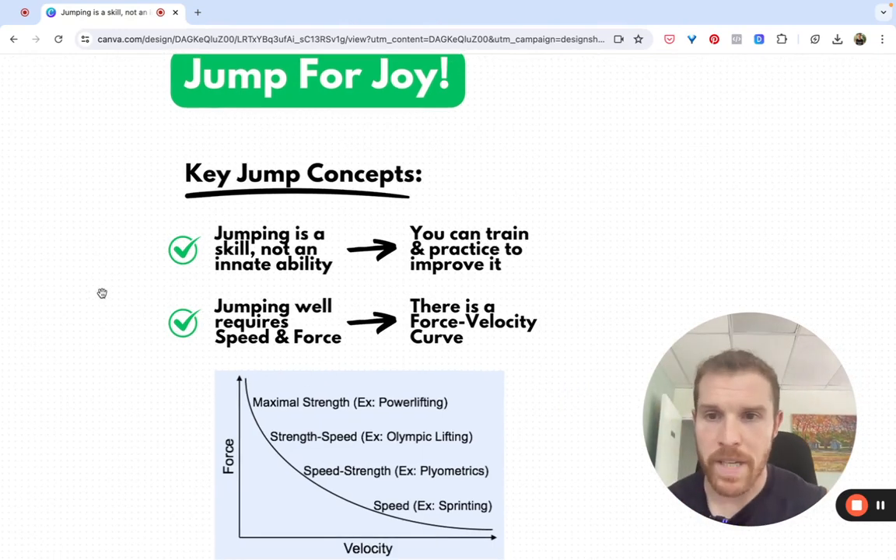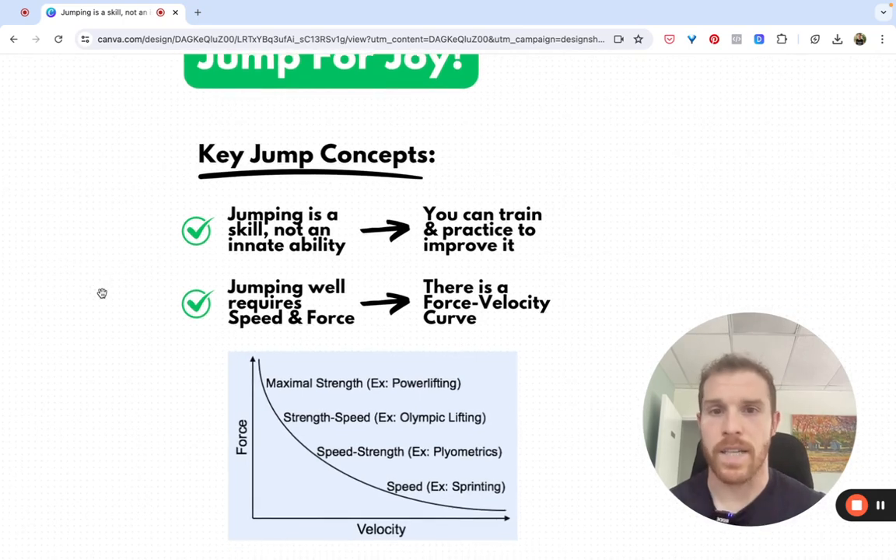Jumping is a skill, not an innate ability, which means you can train and practice to improve your jumping. A lot of people get stuck thinking, 'I'm just genetically not a jumper. I just can't jump.'